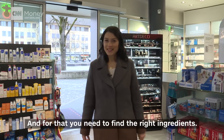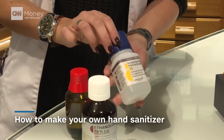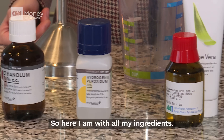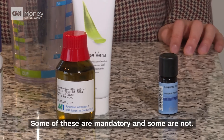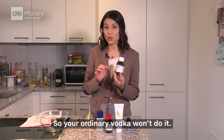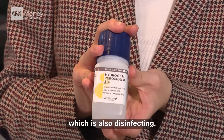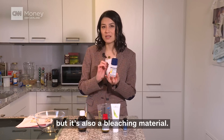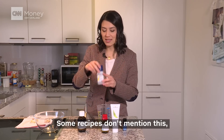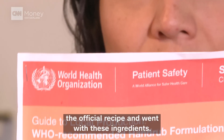For that you need to find the right ingredients. Here I am with all my ingredients — some of these are mandatory, some are not. Most importantly you need ethanol alcohol. I got 70%, so your ordinary vodka won't do it. Then we have hydrogen peroxide, which is also disinfecting but it's also a bleaching material, that's why you only use a little bit of it. We took the official recipe by the WHO and went with these ingredients.